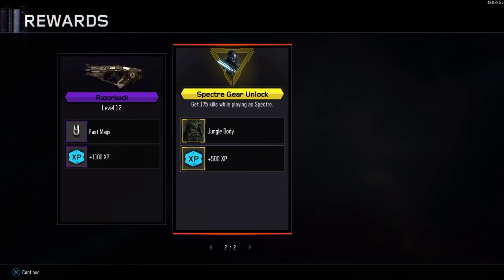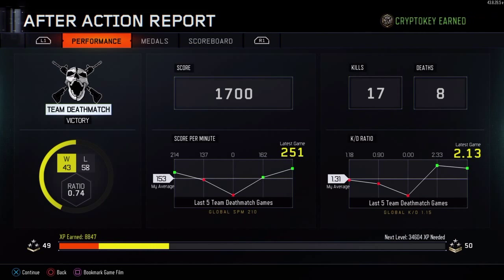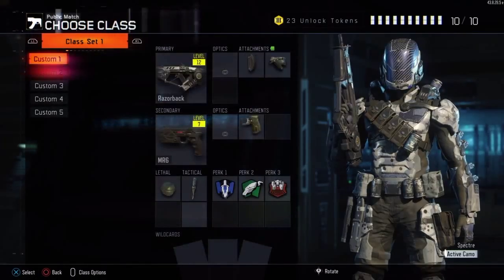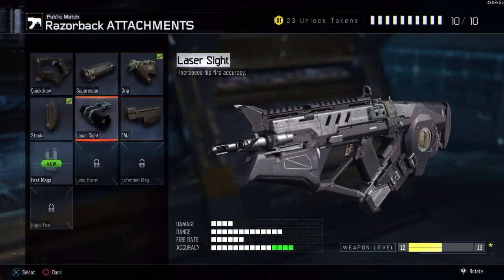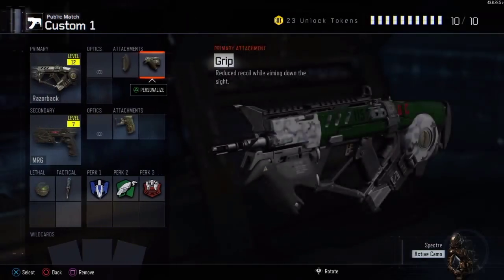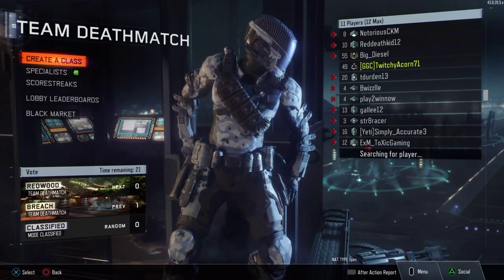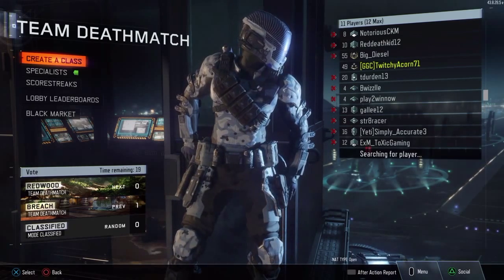I'd say it is worth the money if you're a big Black Ops 3 fan. But if you're not a big fan and just want an average controller, keep the one that came with your PS4. Anyway guys, hopefully you enjoyed this video. If you like it, please hit the like button and subscribe for more content. We'll see you in the next video. Goodbye.